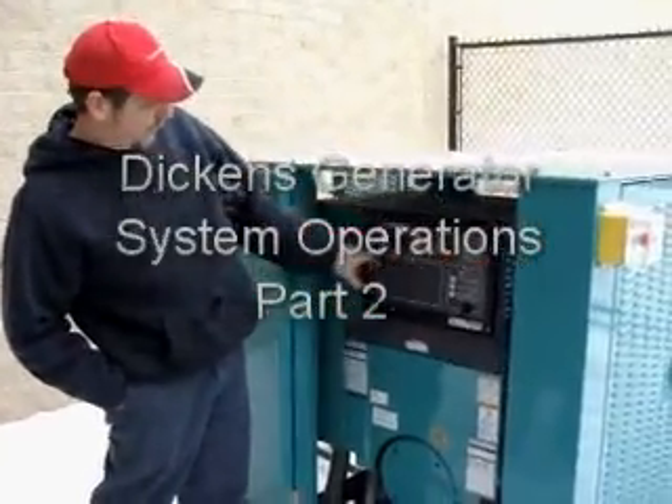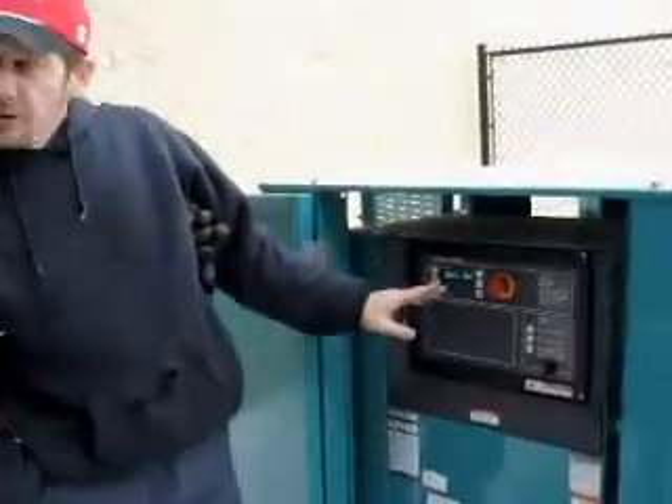Nothing. You just press the little rewind button — two little arrows. It'll wake up the screen.